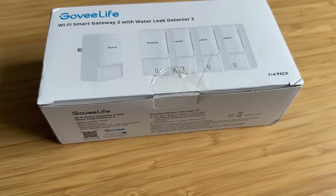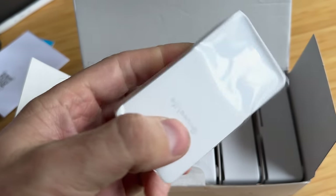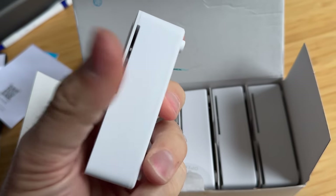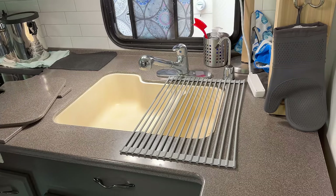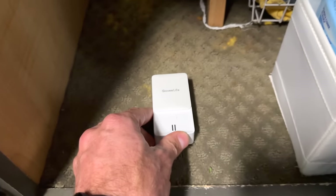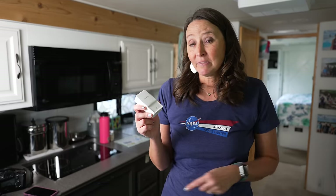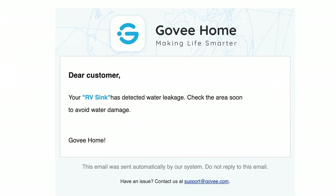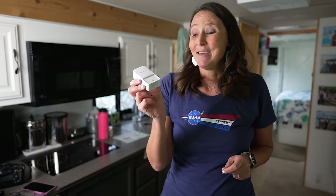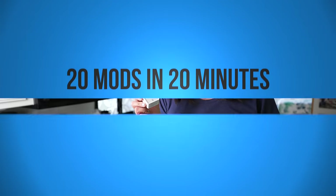A mod we just made is installing Govee water leak detectors. These are battery operated with a two-year battery life. You place them anywhere in your RV that has water — underneath a sink, in the water heater area, anywhere a water leak could become a large issue. You want to know sooner rather than later, and that's where these come in. They're available on Amazon and linked in the description.